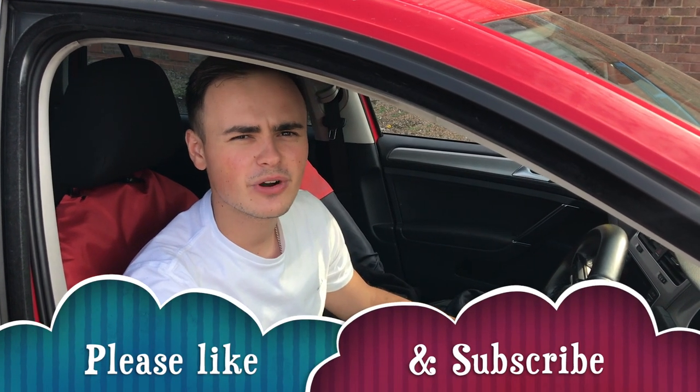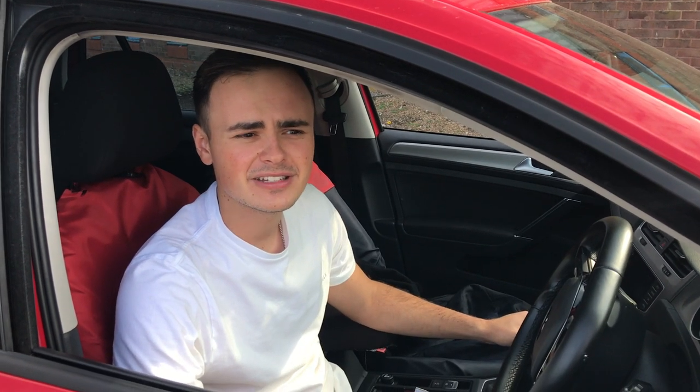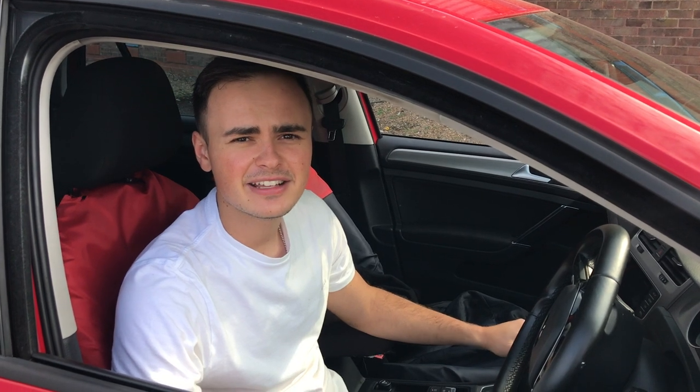I hope you enjoyed this video. If you did please give it a thumbs up and subscribe to my YouTube channel. Please check out some of my other content - I've got lots of videos on here now, so yeah, check it out and see you next time.